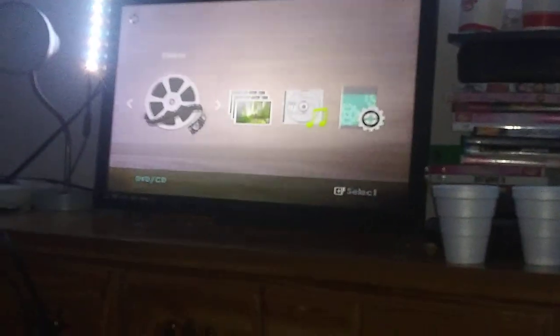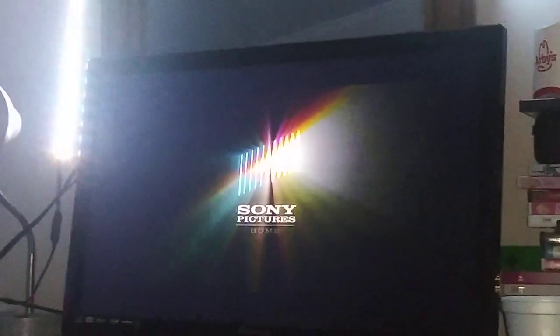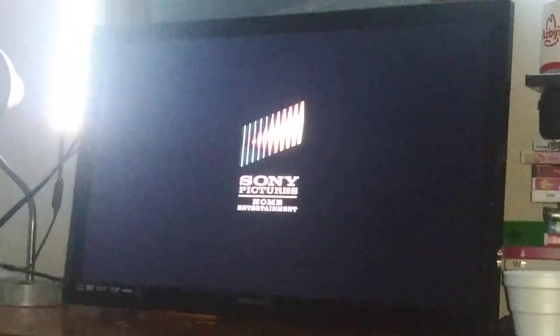Here's the Sony Pictures Home Entertainment logo recorded on the Samsung DVD player. Let me zoom in a little bit. Okay, that was the Sony Pictures Home Entertainment logo recorded on the Samsung DVD player.